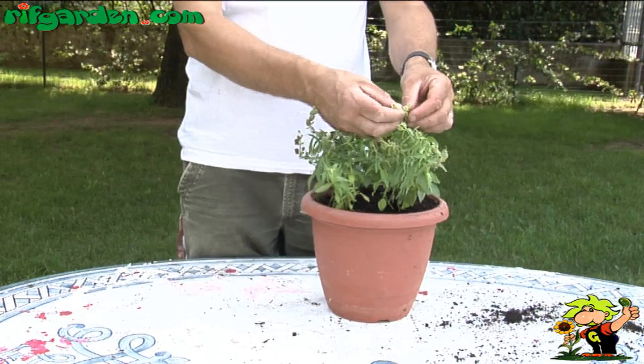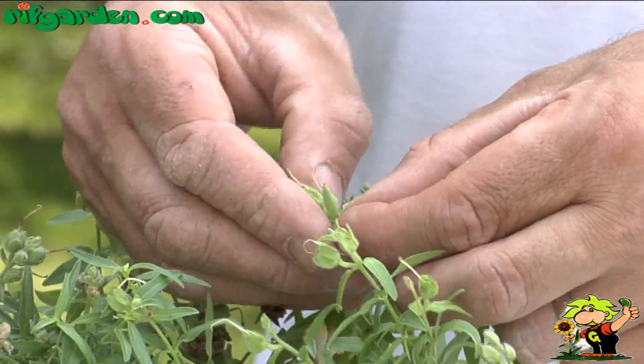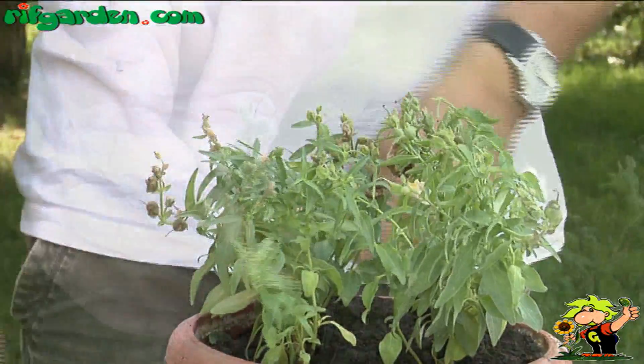To enjoy the flowers longer, it is advisable to remove the woody capsules containing the seeds from the top of the plant, and, if necessary, periodically clean the wilted flowers from the plant.